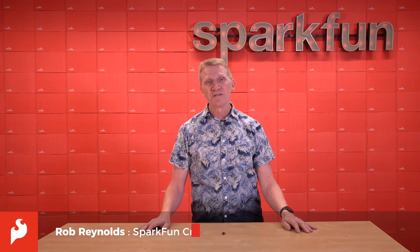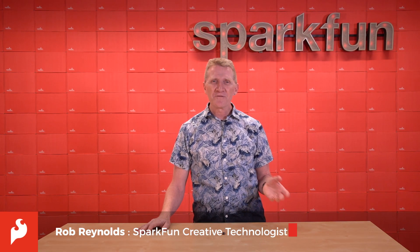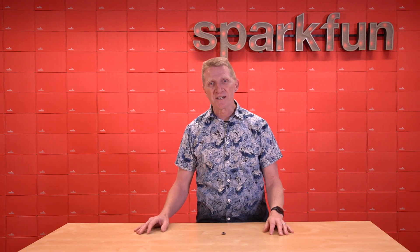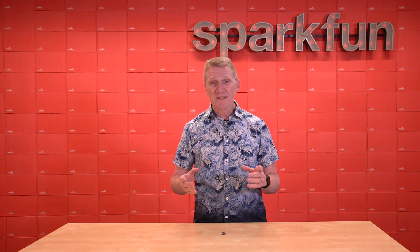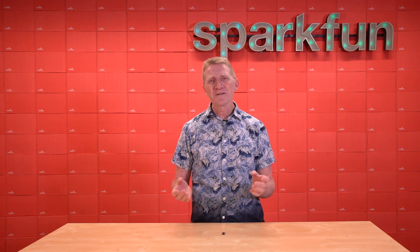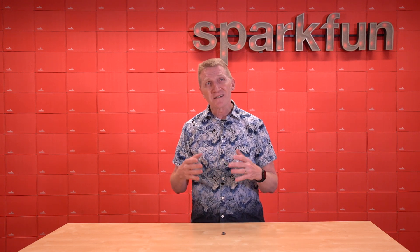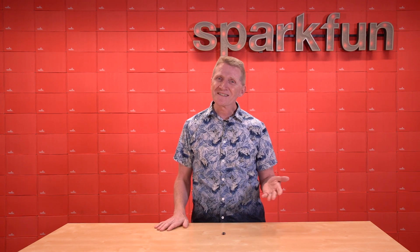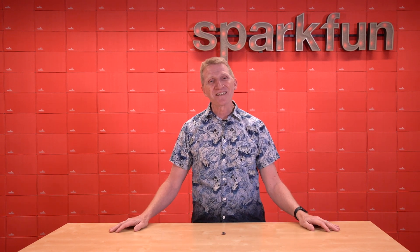Hey there, Spark fans. Rob Reynolds here. Fairly regularly, I will find myself trying to figure out how to open a new product video with something catchy, something attention-grabbing, something that will pique the interest and curiosity of you, our gentle viewers. How can I make another temperature sensor exciting? And then there are weeks like this one where my job is pretty easy.